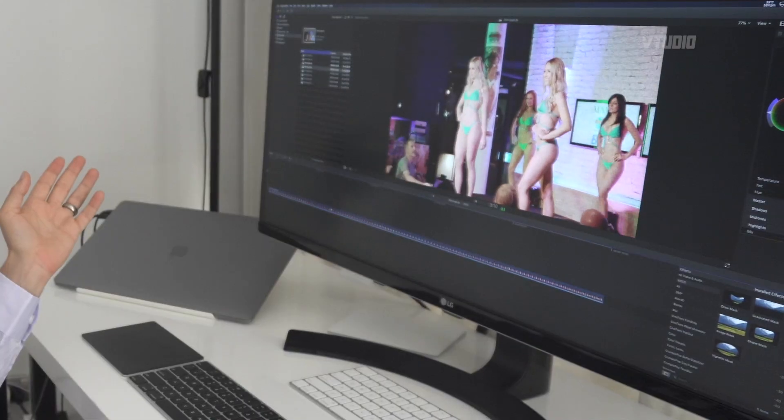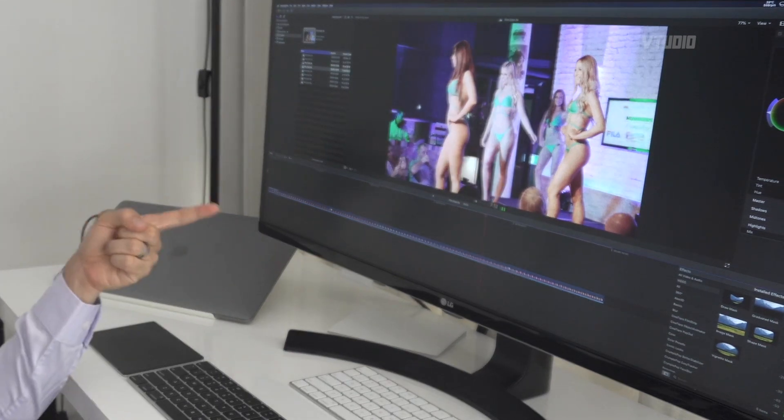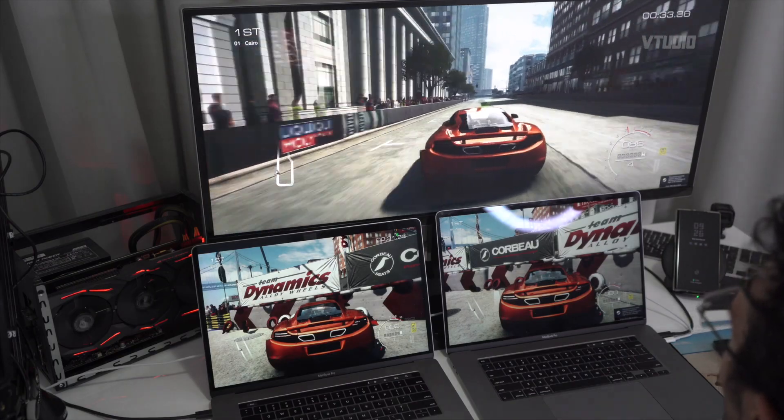Final Cut Pro users — I'm sorry, I didn't get any performance benefits from this eGPU in Final Cut Pro. I think it's related to the software being badly optimized since they upgraded to Metal. Maybe in the next few versions it will improve, but for now there are no performance improvements there.